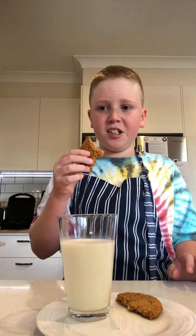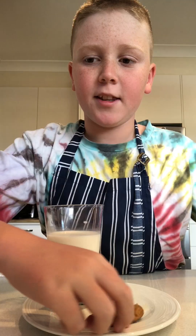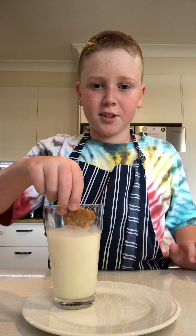They are so tasty — I really recommend making this. Recipe details are down below. That's it from The Baking Bro — drop a like, subscribe, do those things, and I'll see you in the next one.